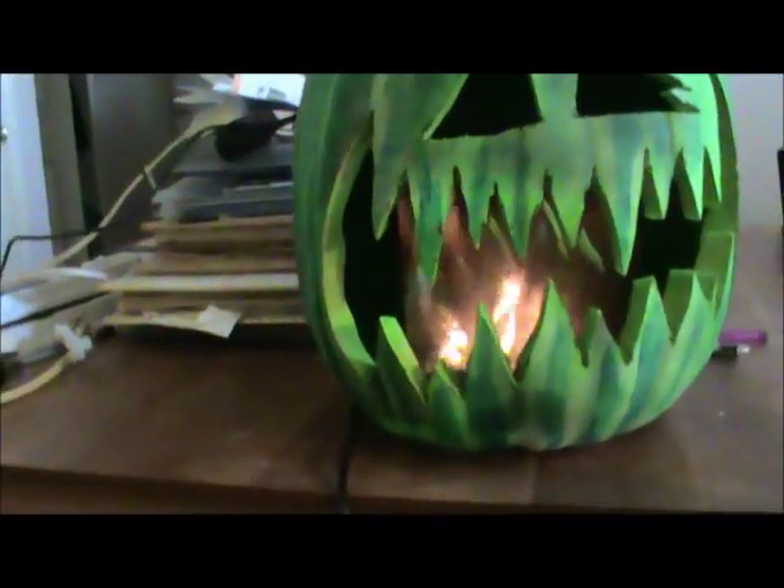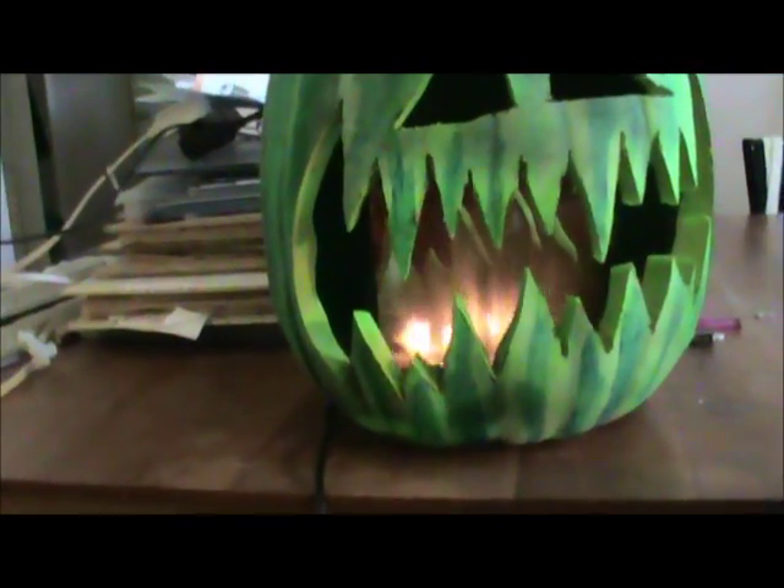Hey guys, finally a video from me. I've had a couple of requests to deconstruct a sort of firebox thing that has shown up in a couple of my other videos. You might remember my flaming pumpkin thing — some people asked what exactly the fire thing is. So I'm going to pull it apart and we'll take a look.